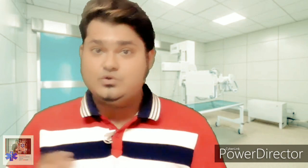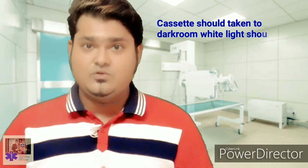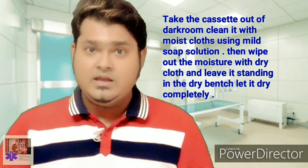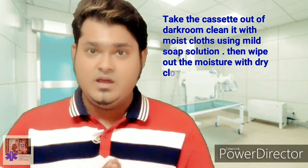To clean the cassette: the cassette contains two white screens which should not be scratched and must be kept away from chemicals, as spots on the screen produce confusing shadows that interfere with diagnostic interpretation. Take the cassette into the dark room, turn off the white light, and turn on the safe light. Open the cassette, remove the film and place it in the film box, then take the cassette out of the dark room. Wipe it with a mild solution, wipe off the extra moisture, and leave the cassette standing upright on a dry bench to dry completely.